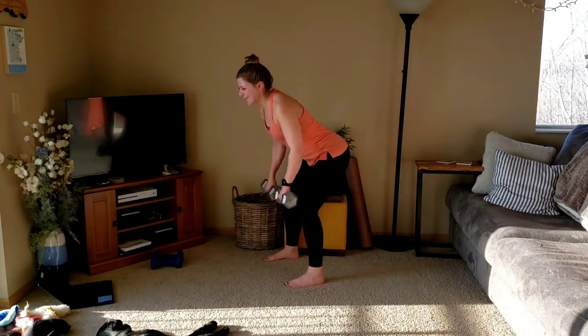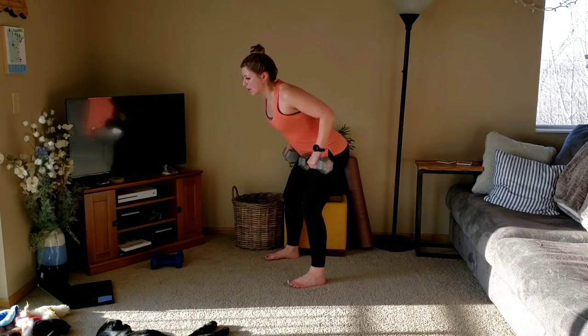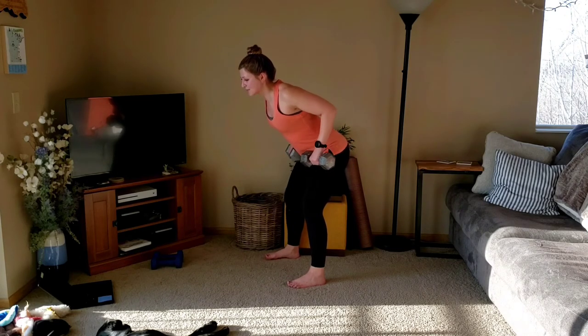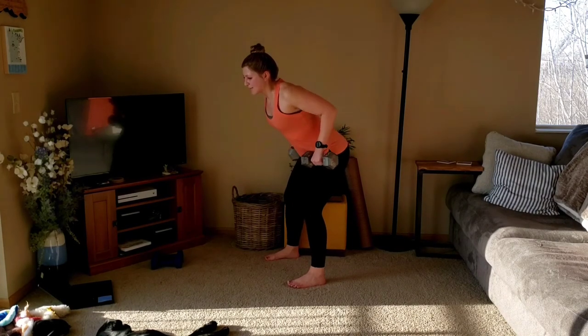Here we go. Pulse, two, three. Down, pulse, two, three. Two left, keeping those elbows close by the sides. Last one. Short pause at the bottom.